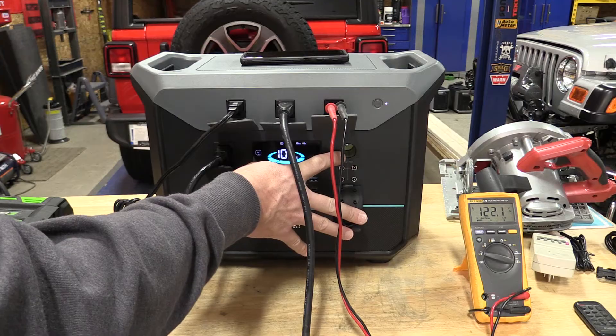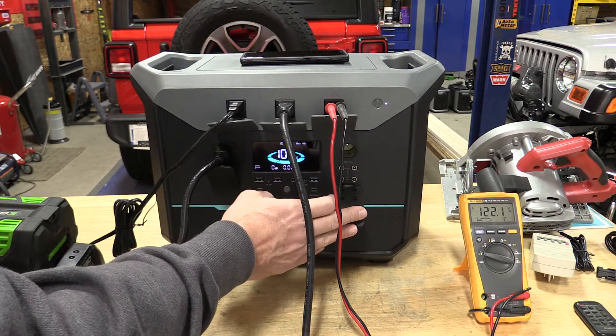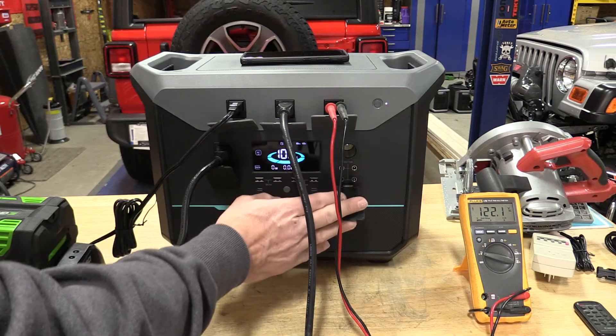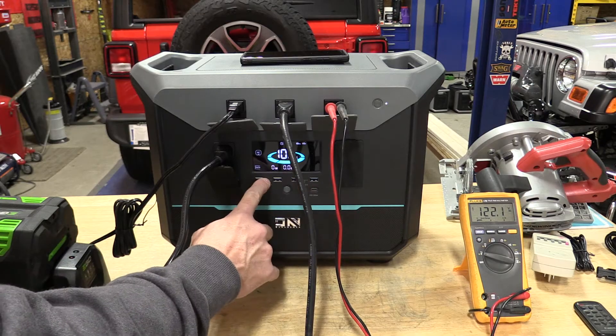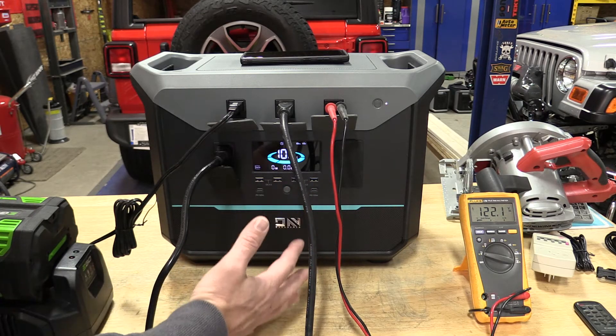The cigarette adapter — car adapter, whatever you'd like to call it — is not a charging input, because the MPPT on the inside is obviously not going to handle 12 volts; it needs more than that. You cannot charge this in your car, which is one downside. There are also multiple quick connects, 3-amp USB-A outputs, and two PD100 USB-C ports — pretty nice.